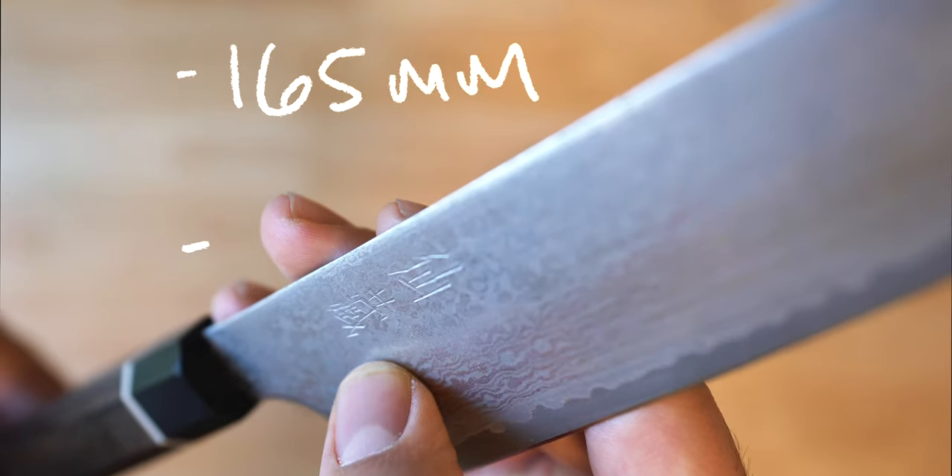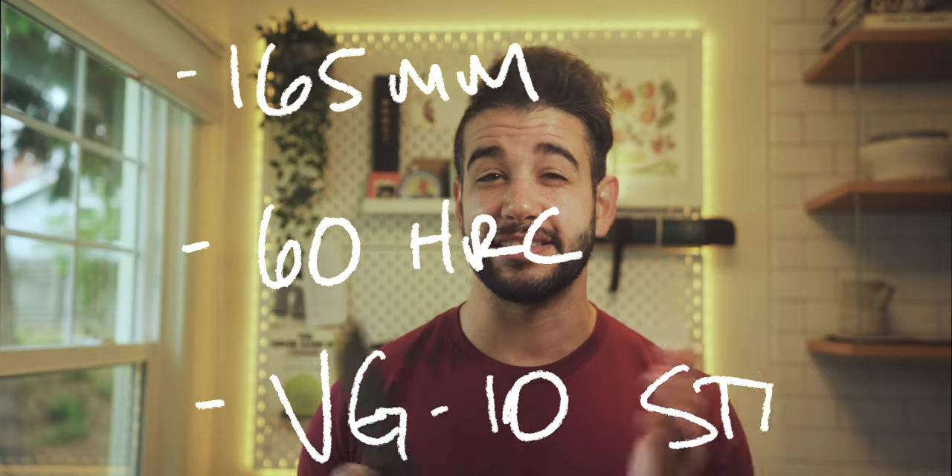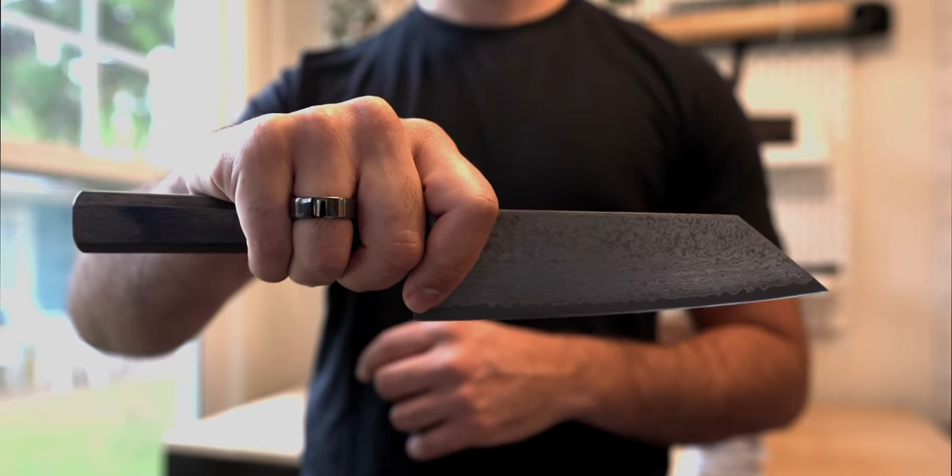First up, as per usual, the stats on paper. The steel is VG-10, arguably the most popular and widely used steel that Japanese makers will use, at a 60 to 61 Rockwell hardness. What I don't think is evident, or at least not all that obvious unless you inspect knives really closely, is the sandwiching effect that's happening here on the blade. You've got 33 layers of Damascus cladding around this VG-10 core.